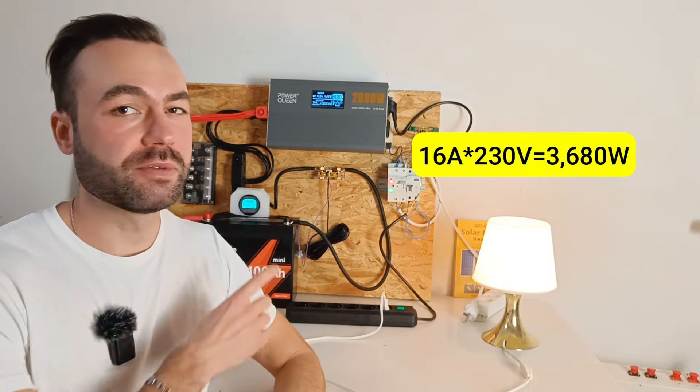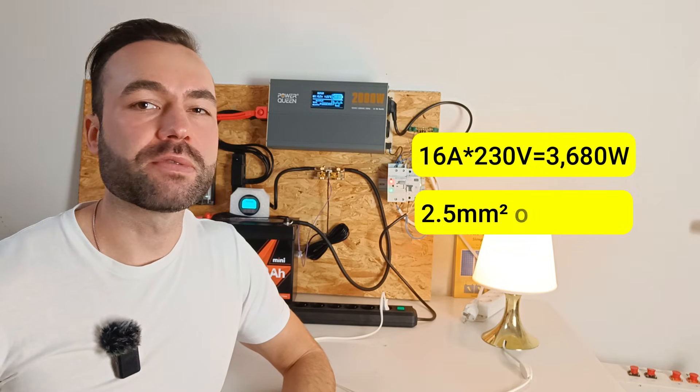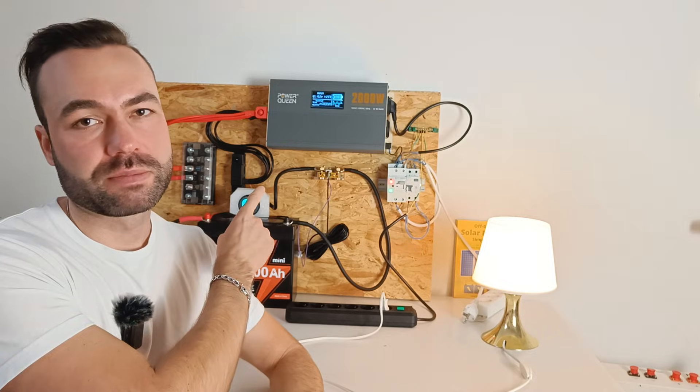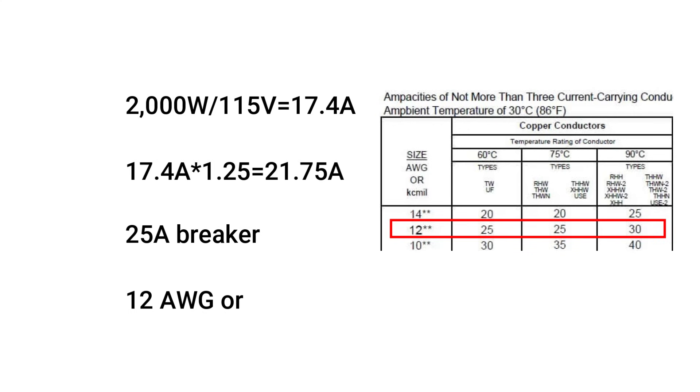I'm using a 16 amp breaker for shore power and inverter power — in my case that's 16 amps × 230 volts = 3,680 watts. Since I have a 2,000 watt inverter, we can use 2.5 mm² or 14 gauge wire. If you're in the US, the calculation changes: 2,000 watts ÷ 115 volts = 17.4 amps, and multiplying by a safety factor of 1.25 gives 21.75 amps. So people in the US will need a 25 amp breaker and wire that can carry at least 25 amps — that's 12 gauge or 4 mm² wire.